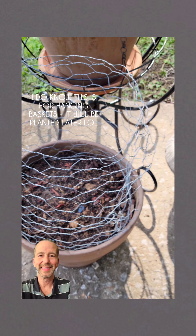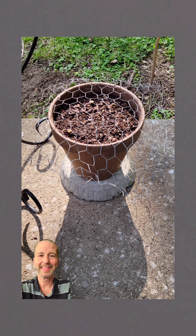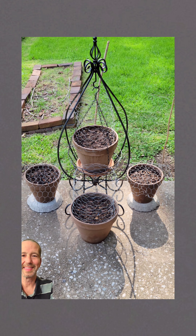Once these get bigger it shouldn't be a problem — chicken wire for now. Happy planting!